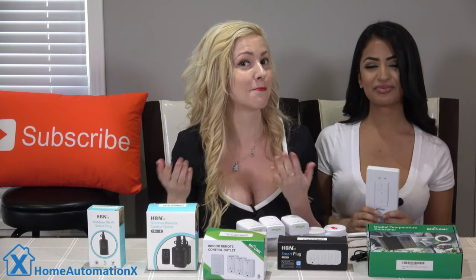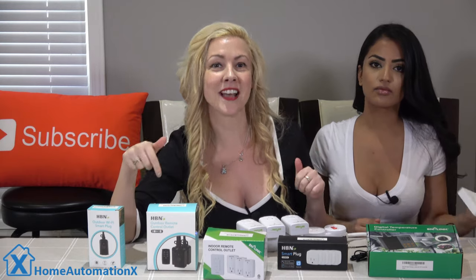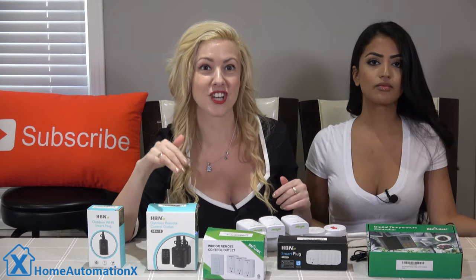If you wanted to put a simple switch on the wall to control your device, it might be the way to go. The range is 100 feet. We put the link down below — if you want more details, you can check out the description.